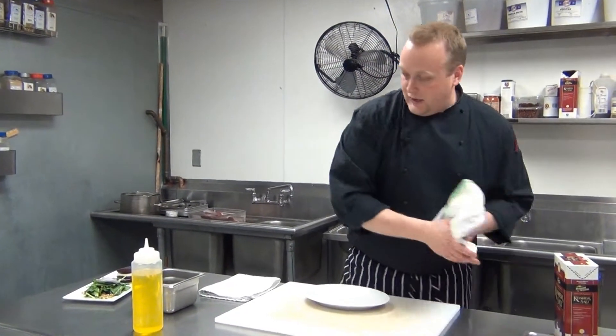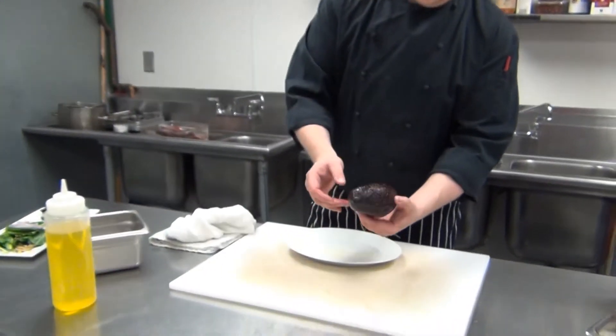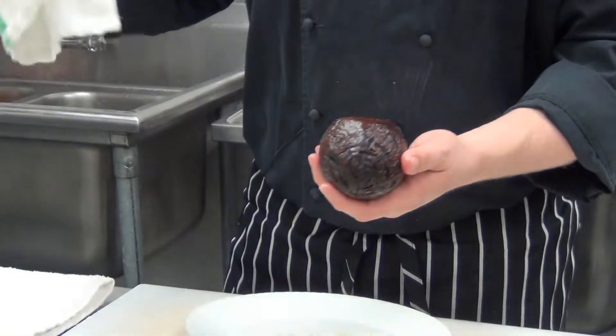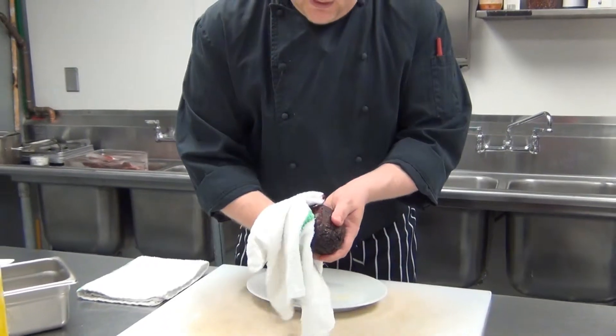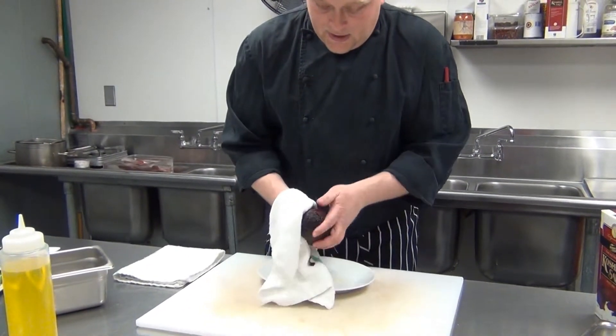The final product — what you'll have is a beet that looks like this. Almost looks like a roasted potato. The skin is still on that beet. The easiest way to take it off: let that beet cool, and then with a towel just rub the beet gently and the skin should easily remove.